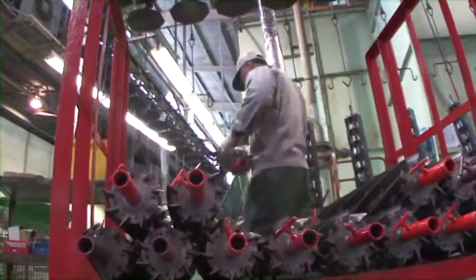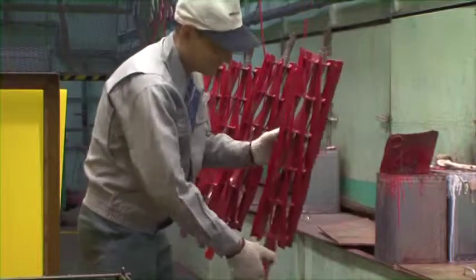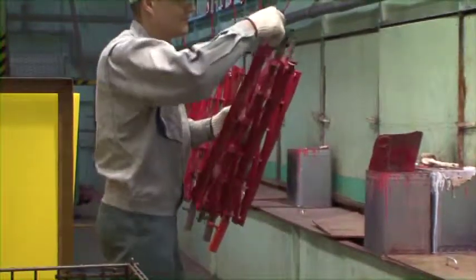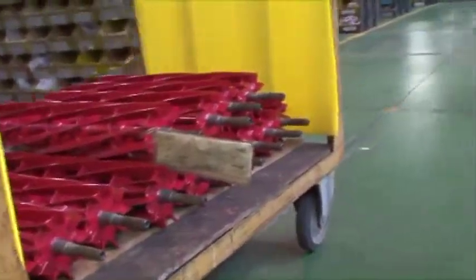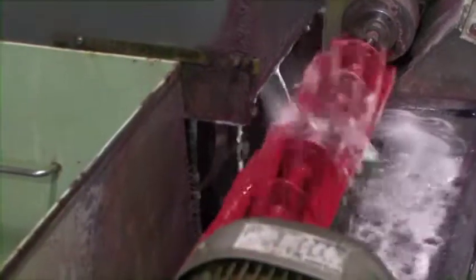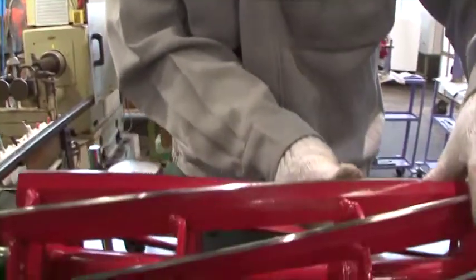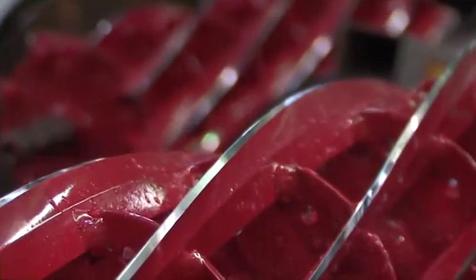All the reel cutters that have passed the manual inspection proceed to a paint lab where the cutters are coated with our signature Baroness red color. The production process of the reel cutter is almost complete. The next step, polishing the blade edge, is the process directly connected to the quality of cutting. A reel blade has a primary edge and a secondary edge, and they are slowly and carefully polished at different stages. The pursuit of the best material and form results in a reel cutter of superb cutting quality.